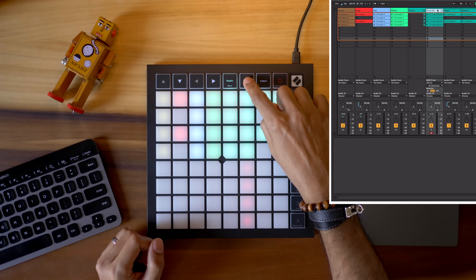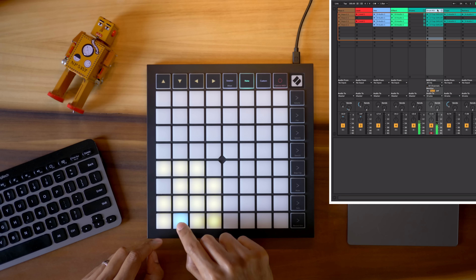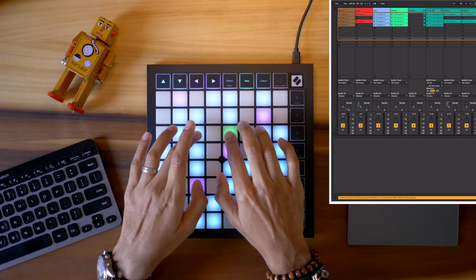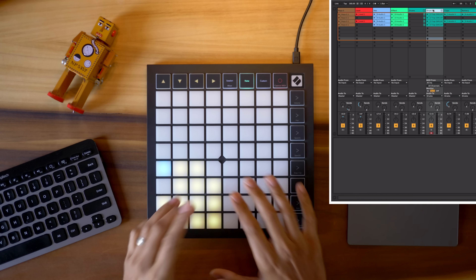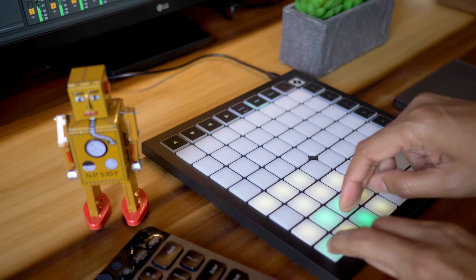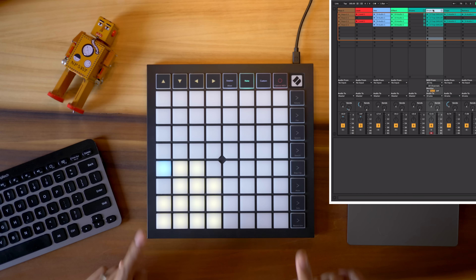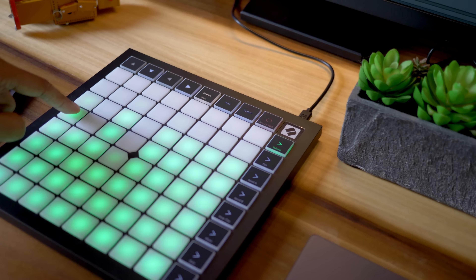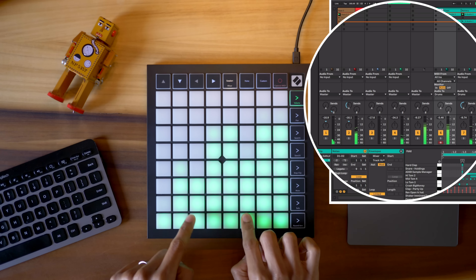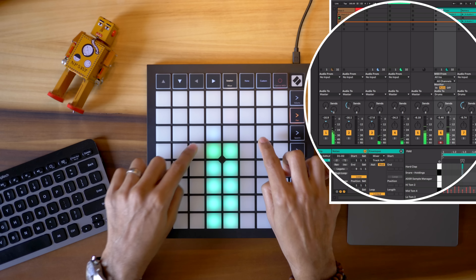The pads also function as drum or note triggers and are velocity sensitive on the Launchpad X, so you can play drums and even play notes. If you've got a large drum kit, you can see it all right here. The pads feel great — they're smaller than the PreSonus Atom but still feature really good velocity sensitivity. Now it looks like something's missing — knobs. But you can still control your mixer in a very innovative way using the pads. Check it out — I'm adjusting the volumes, and the same goes for pans and sends.